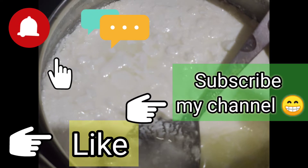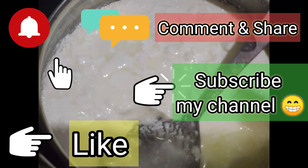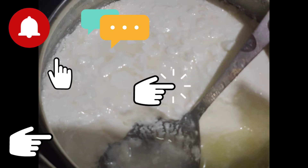I hope you like this video. Thank you for watching. Please like, share, comment and subscribe to my channel. We will see you in the next video.